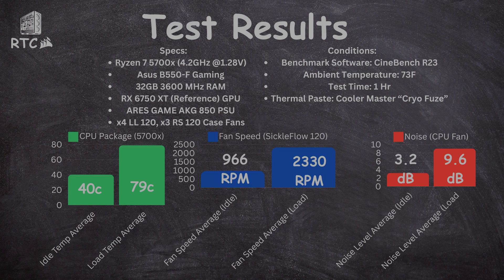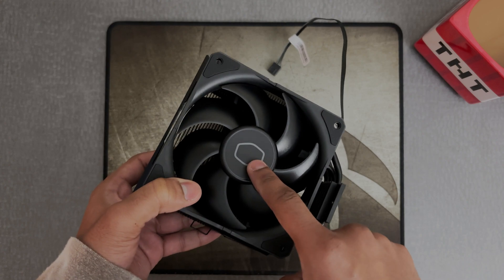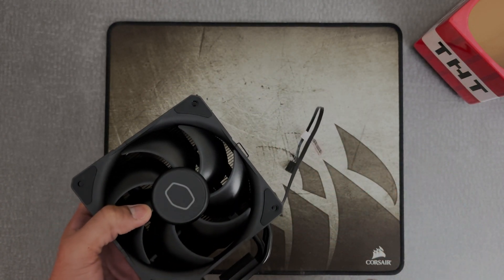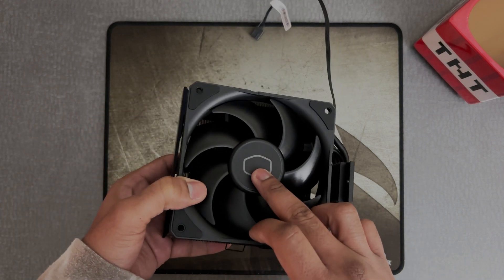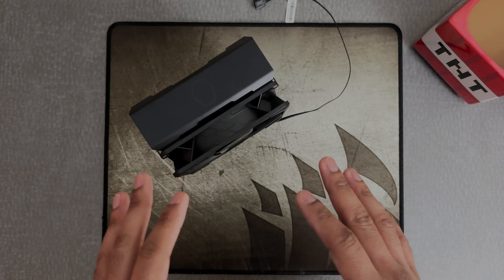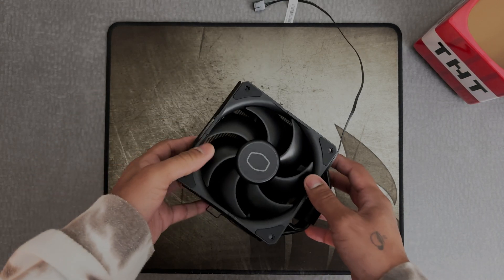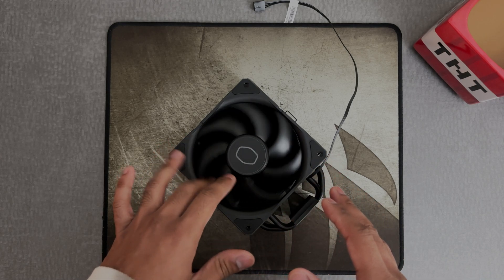Idle temperatures were pretty good — sitting around 35 to 40 Celsius. And max temperatures, I think it hit 79 Celsius, or I'll go look at my recorded data after I'm done recording this. But this fan is the quietest fan that I have ever used when it came to computer building. The fans I'm using in my computer right now are the ML RGB Elites, and they're pretty quiet. But these are quieter than MLs. The fan reached around 2,200 RPM and stayed relatively quiet the entire time. That was wild. I'd never heard an air cooler this quiet before. So it was pretty nice to see.